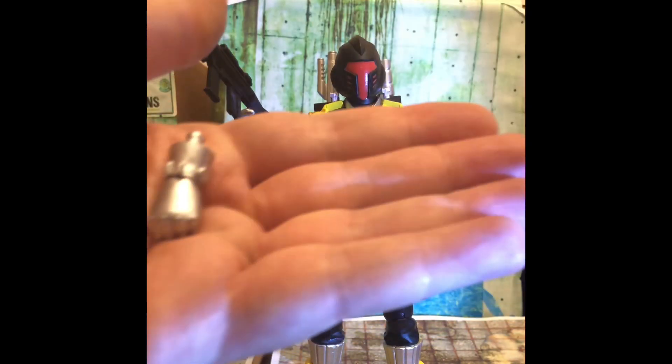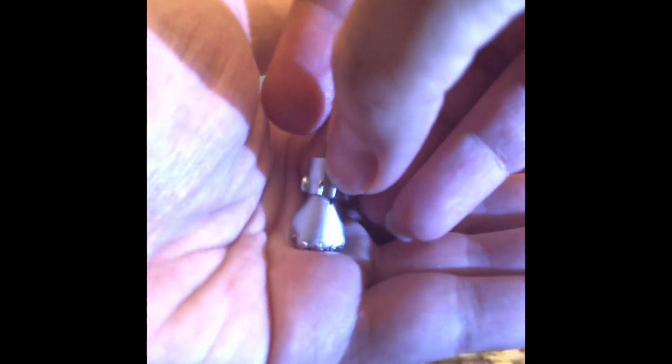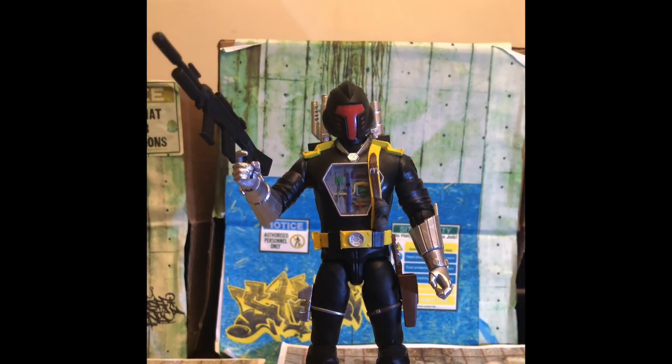He comes with a variety of hands: two fisted hands and two open-gripped hands. The open-grip hands don't hold the weapons — I thought they might but they don't hold the gun, so I'm not really sure what they're good for; maybe a choke hold or something. The hands can be a little bit difficult to connect to the figure and you may need to use a hairdryer or hot water to heat up either the figure or the hands to apply them.